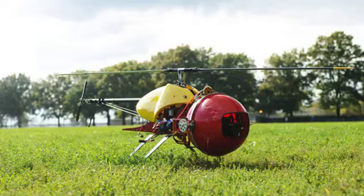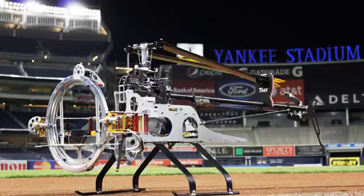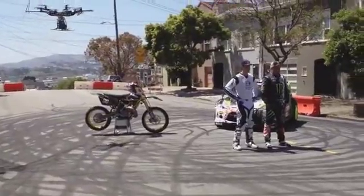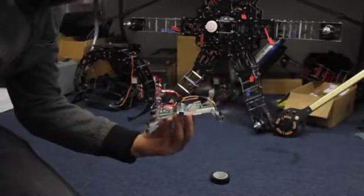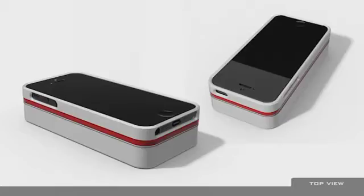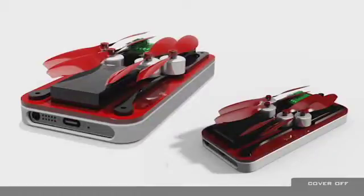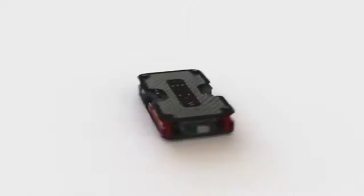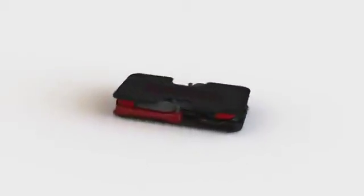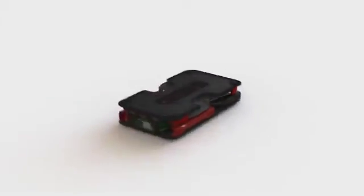We have been designing drones for the film and photography industry for the past seven years, from helicopters to multi-copters. Over the past two years, we have created many prototypes and design concepts. We are finally happy with the current design, and have lined up a world-class drone manufacturer ready to help us with production. But we need a minimum of 500 backers to help put Onura into production.